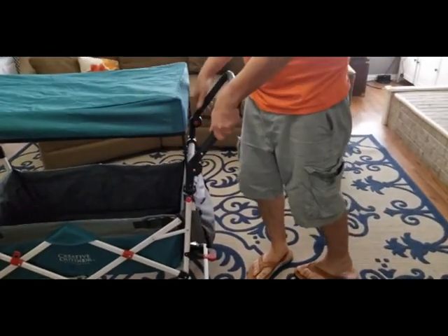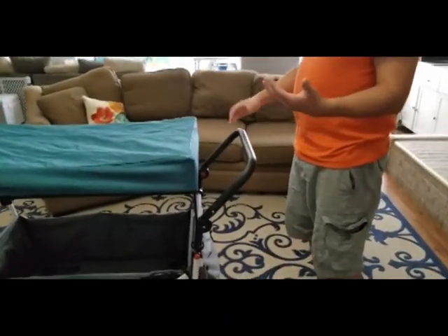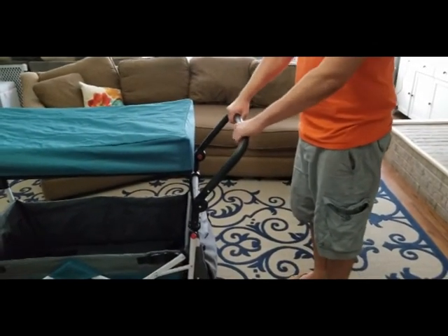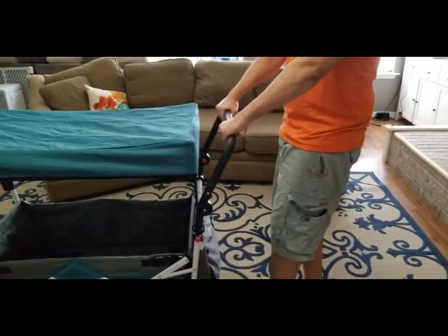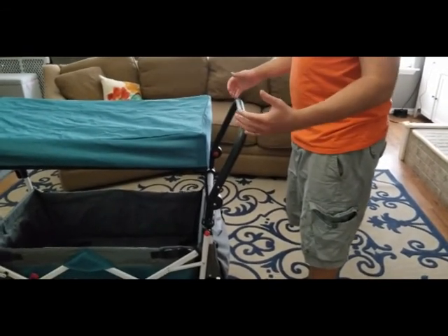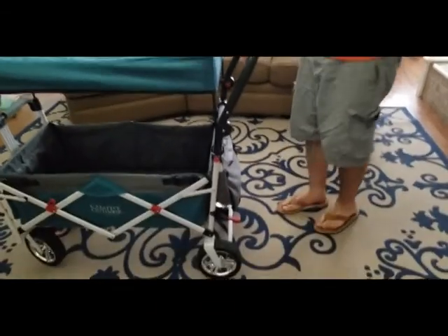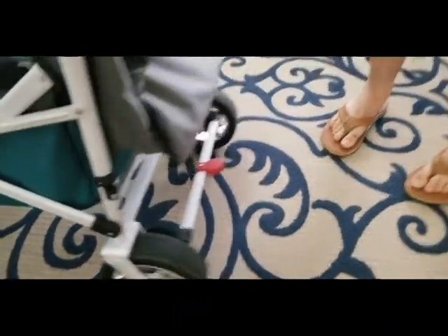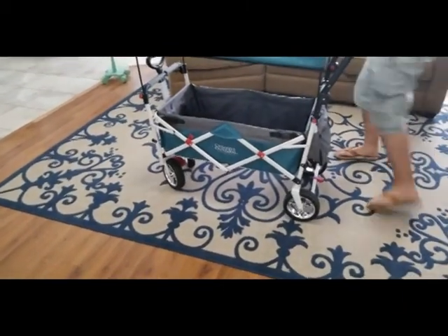Here's the handlebar. I'm about five nine, five nine and a half with sandals on, and really the handlebar doesn't go up much more than that - it doesn't extend outward. You can move it up just a little bit, but that's about it. So if you're much taller than me, I could see you having a harder time, feeling like you have to bend over when pushing. There's also a nice little lock feature, but if you have a longer stride than mine, you might end up kicking the wagon.